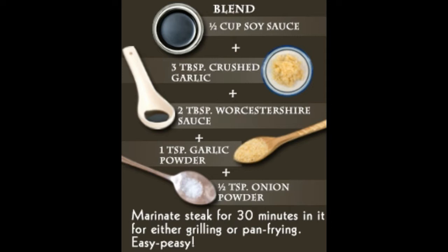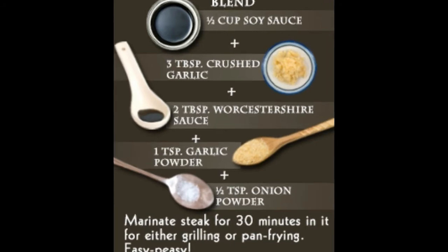Steak marinade for beef sirloin tip steaks: With four pounds of sirloin tip steaks, you need: barbecue sauce two cups, Italian salad dressing two cups, Worcestershire sauce one cup, and garlic pepper seasoning four teaspoons. You can marinate your steak for just 60 minutes before grilling and don't even have to baste the steaks while grilling. Mix everything together, coat the steaks well, place in the fridge covered with cling film, and turn the steaks over after the first 30 minutes.